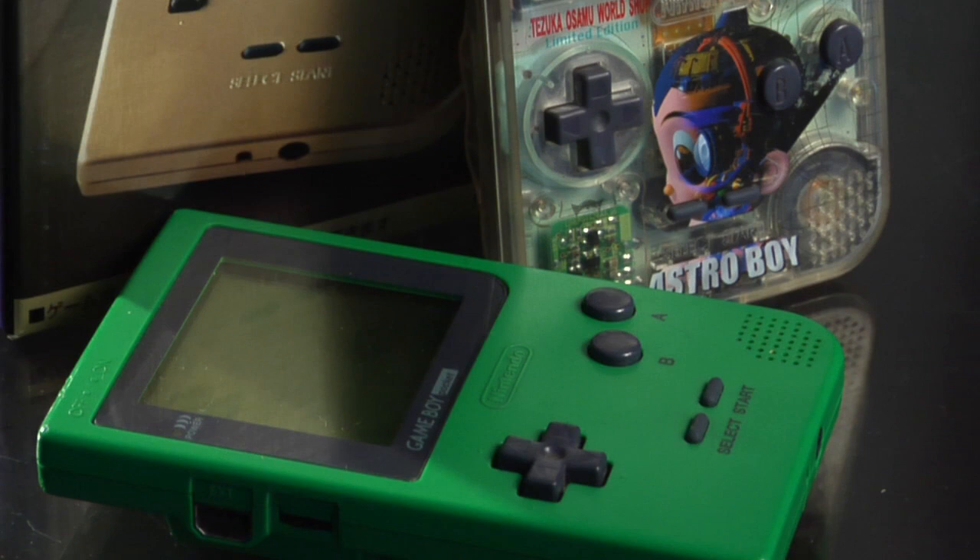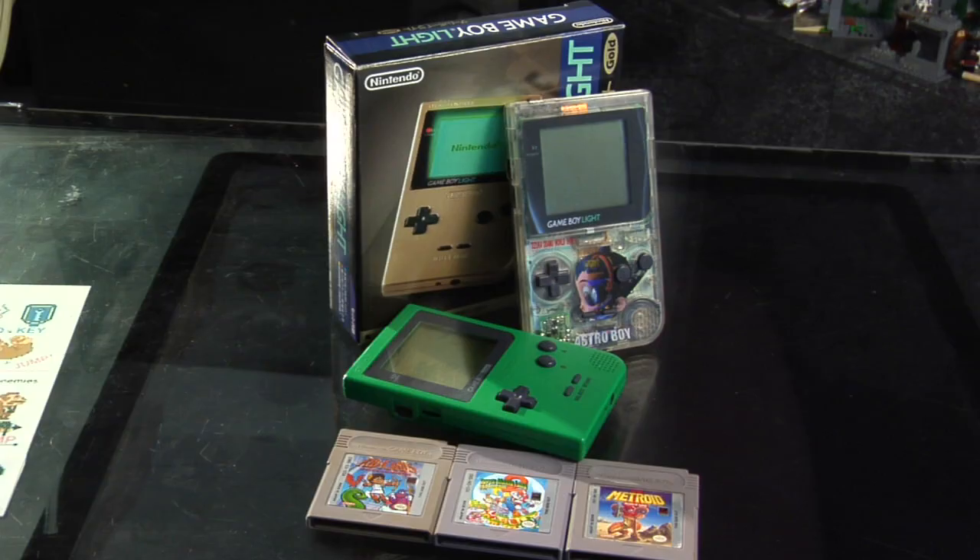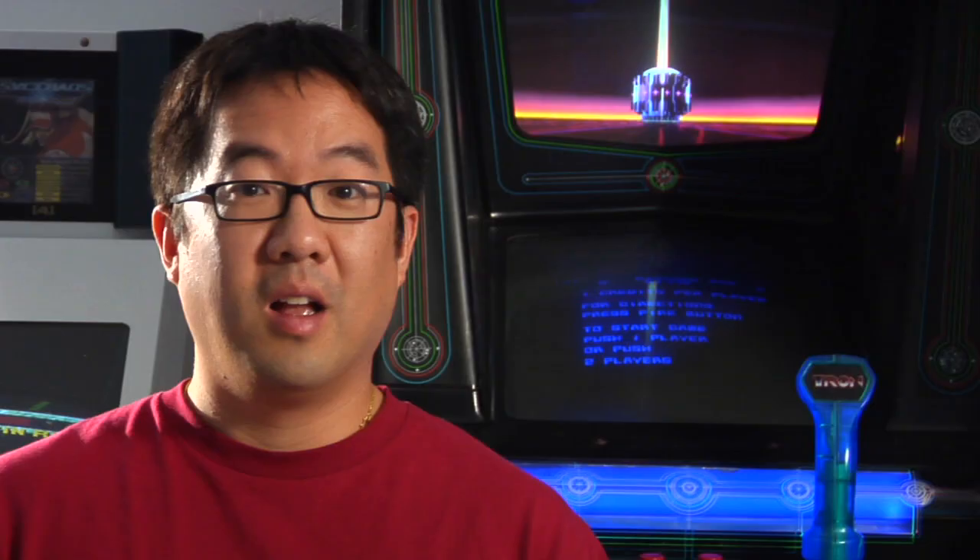Before we go, I want to show you this cool Game Boy Light system. Unfortunately, this was only released in Japan, but it really should have come out in the States and elsewhere. It's only marginally bigger than a Game Boy Pocket, but what's cool is it's got a neat indiglo blue backlit light, so you didn't have to play in direct sunlight — you could play in the dark, which was one of the biggest gripes of the original Game Boy.